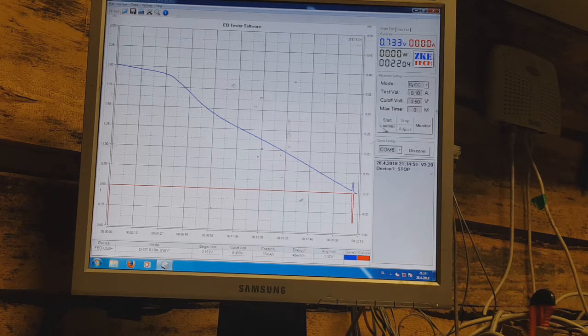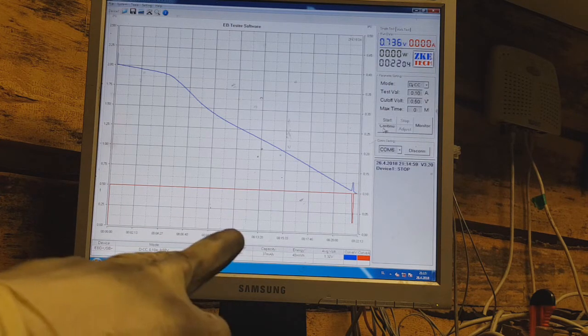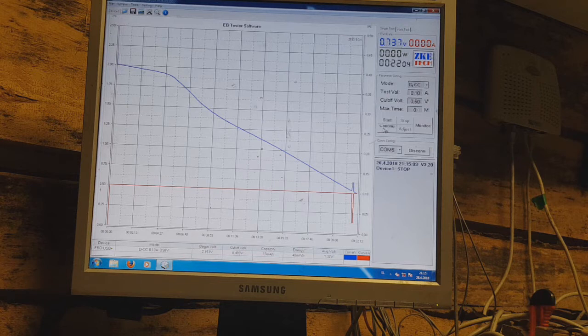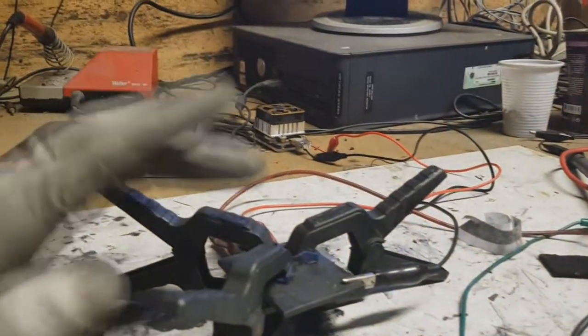That is 20 milliwatt hours per gram, while my zinc ion capacitor has a specific energy of 48 milliwatt hours per gram. The performance also keeps improving with each cycle — the previous cycle gave me 18 minutes, and now I get 22 minutes. The energy density is really awesome.